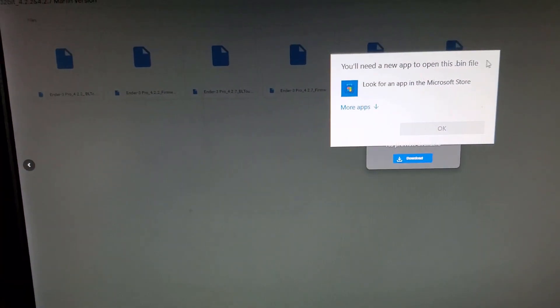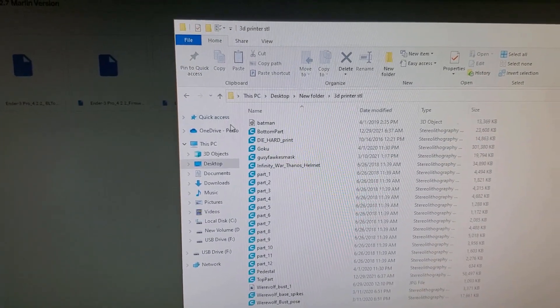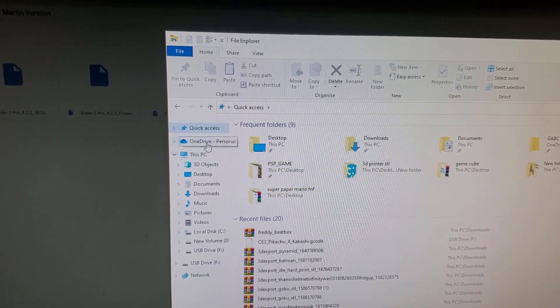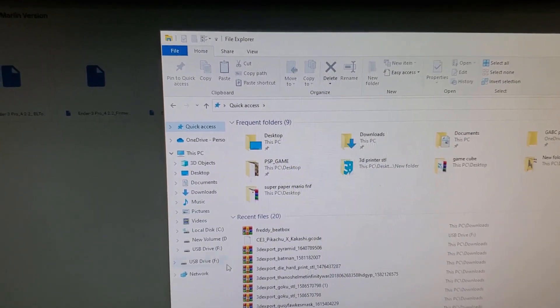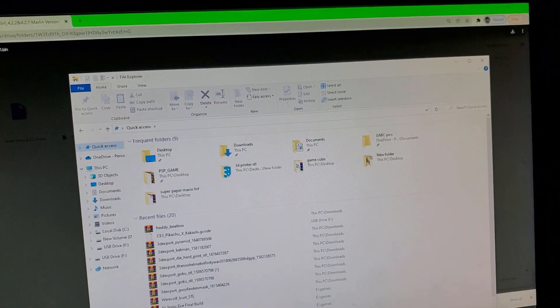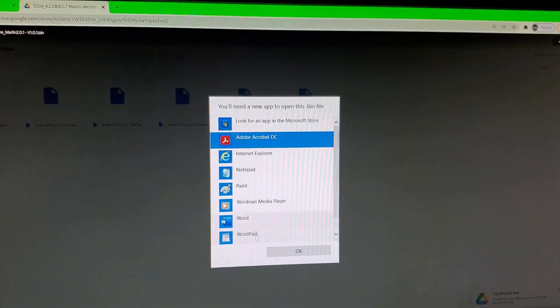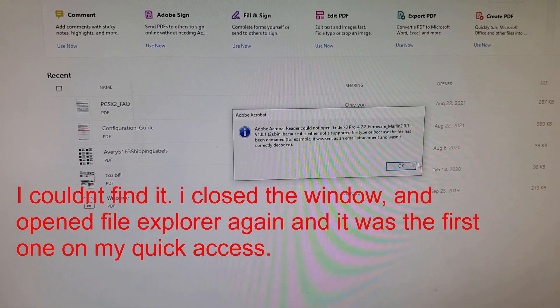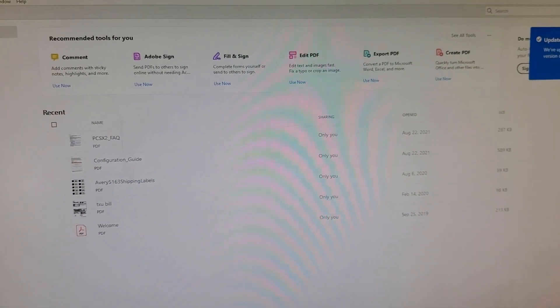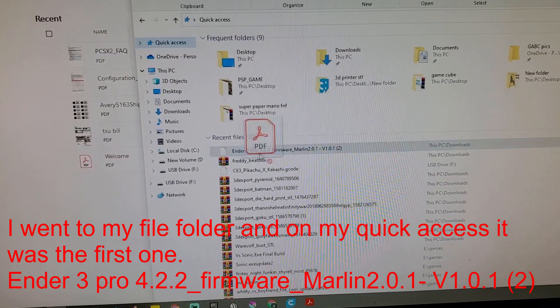Mine's already downloaded. There was some other stuff — it came up on Acrobat which wasn't a match. But there it is — the Ender Pro 3 firmware file on my drive F.